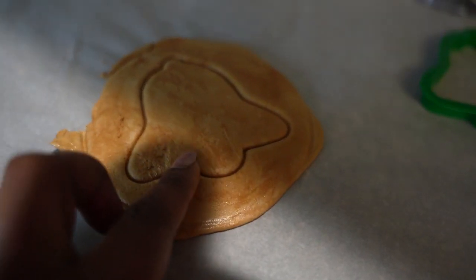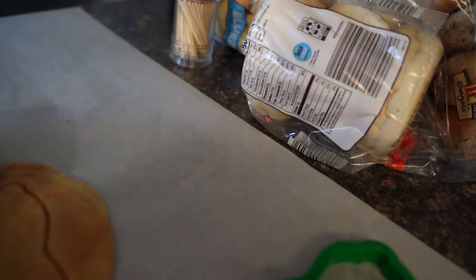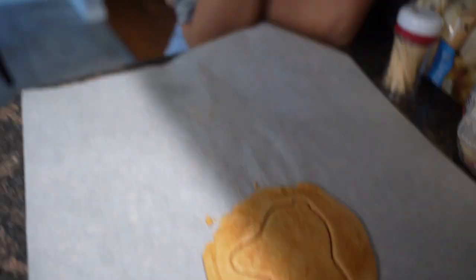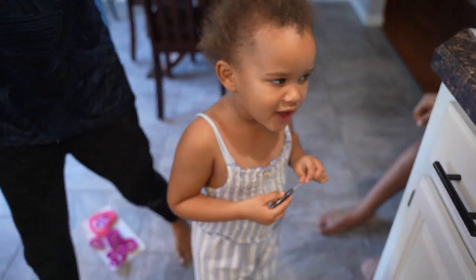You think dad's gonna be excited? Taste test! You can try this one. Is it better than the last one? Yes, a little bit better — a lot better! Was it yummy? Okay!